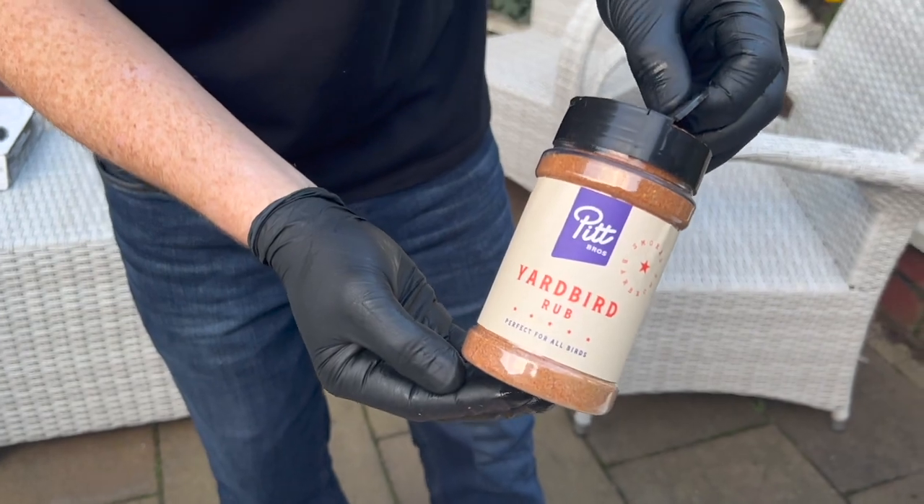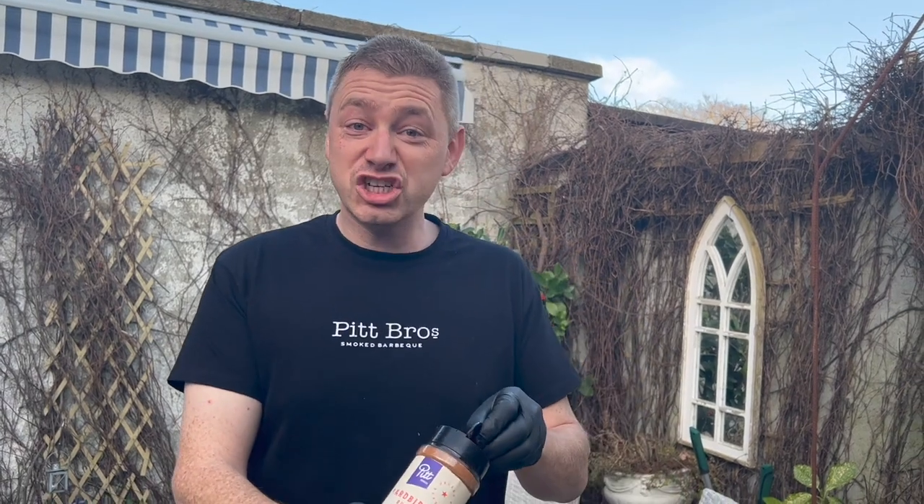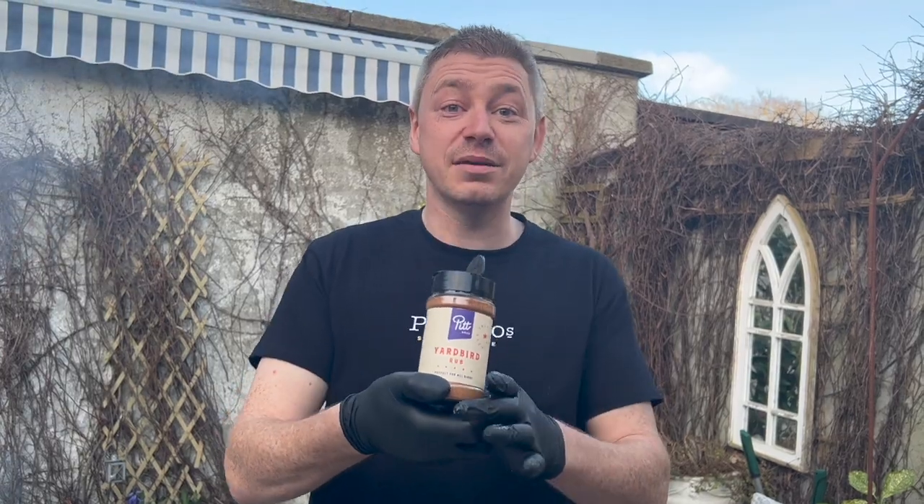Here is the rub that we have — it's called Yardbird. It's perfect for all things poultry: perfect for your turkey, perfect for chicken wings, chicken, duck, pheasant — anything you want to put this onto. It's amazing.